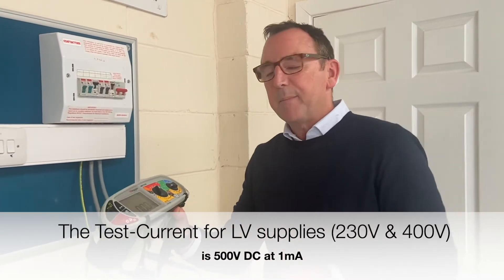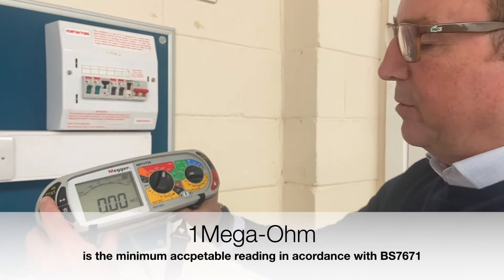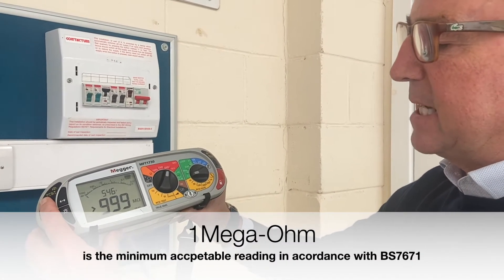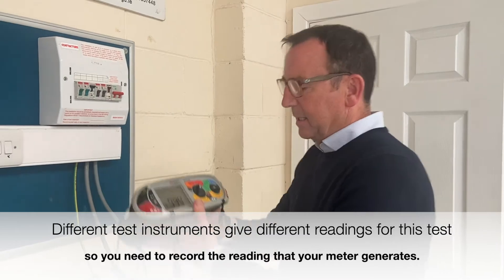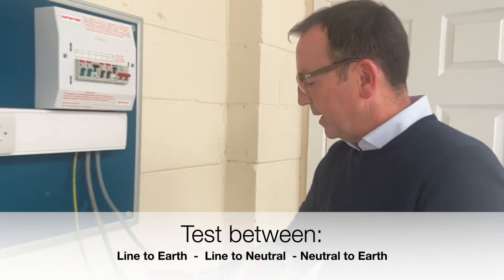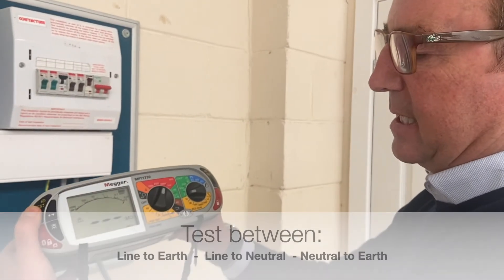The regulations state that we should have a minimum value of greater than one mega ohm. When I press the button, the dial shows greater than 999 mega ohms. Then I do the test between line to earth — again looking for greater than 999 meg — and then between neutral to earth: greater than 999 meg.